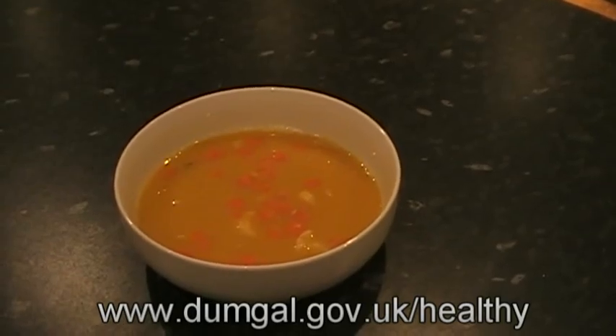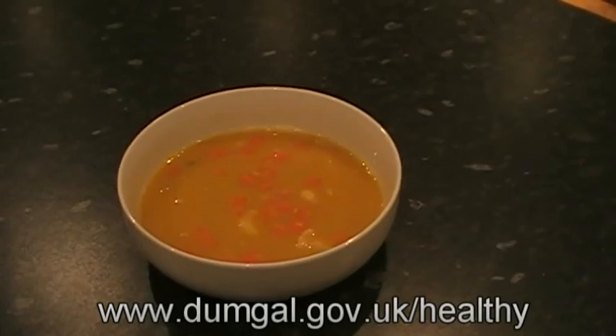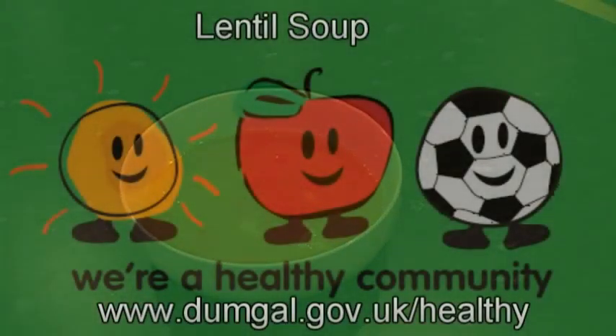You can find this video and more information on www.dumbgal.gov.uk/healthy.